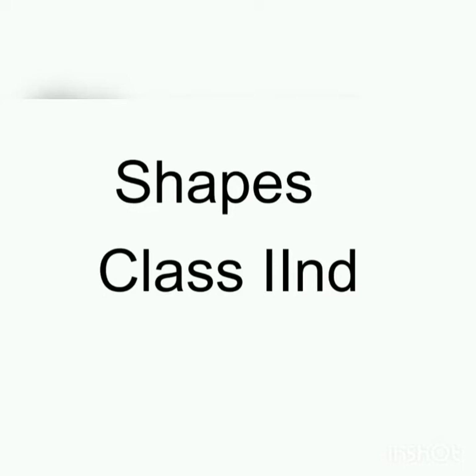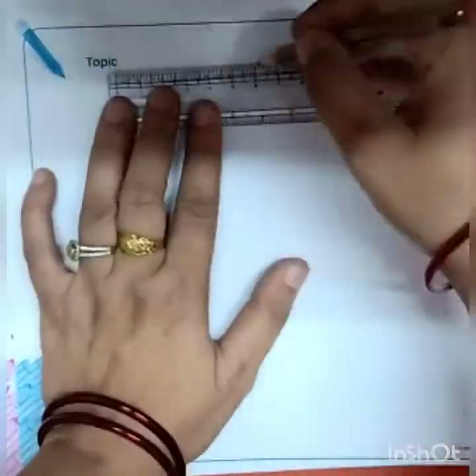Hello students, our today's topic is shapes. Now we will create a figure with the help of different shapes.